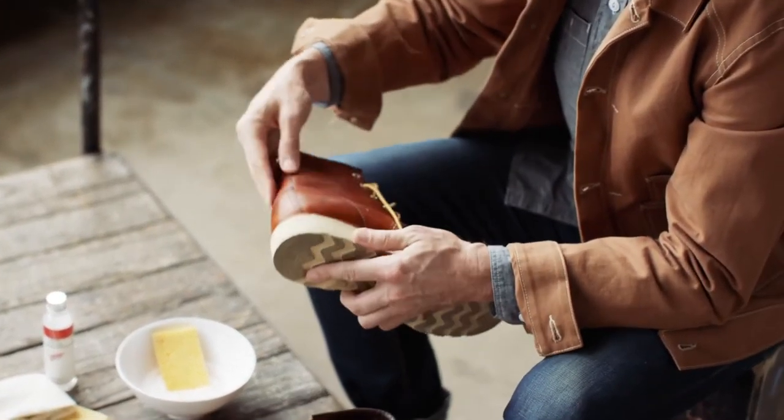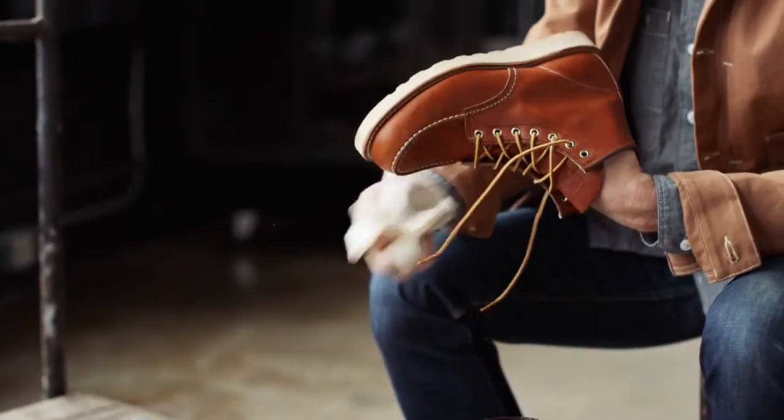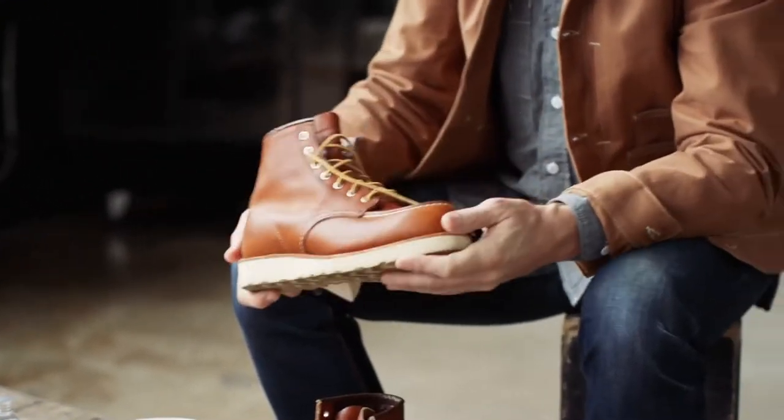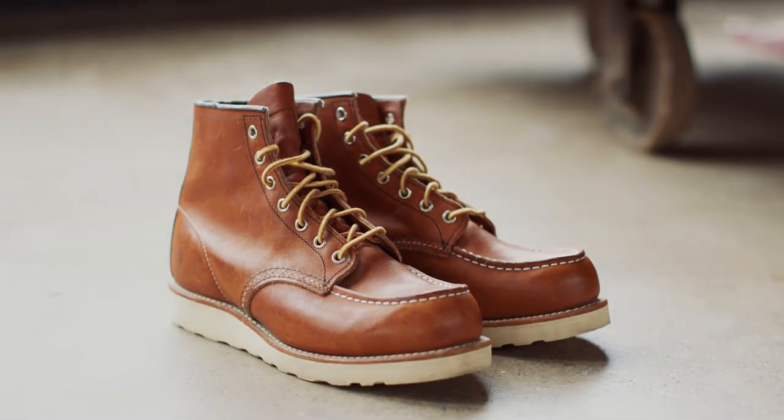When I get to this stage I'll wipe off any excess product, or if you actually just leave these overnight, that leather will just eat this stuff up. When this is dry, I would spray on some protectant and these things would be ready to go for years. I'll see you next time. Thank you.